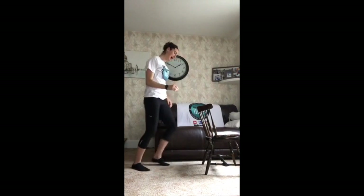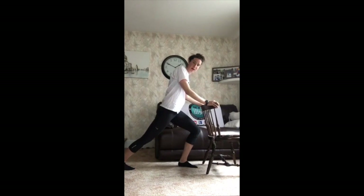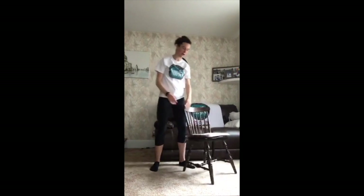Stretch out that left foot. That was great. Well done. Everybody, how we doing? Good? I love it. Keep it up, guys. We're doing great.